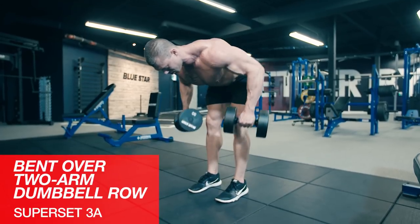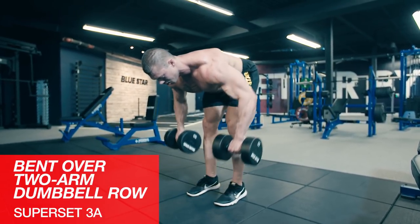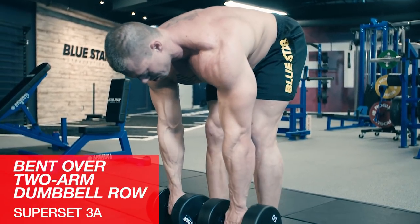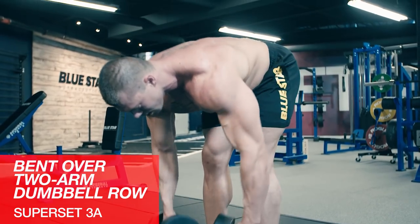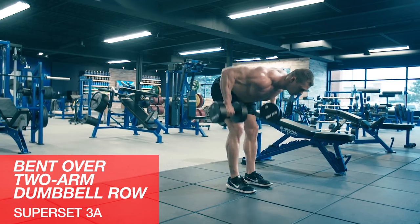The last superset for back and chest, we'll start with bent over two arm dumbbell rows. Normally this movement will be done with a bar, but we only have dumbbells to work with. Take an overhand grip, bend at the waist with a slight bend in your knees, and keep your back parallel to the floor — none of this 45 degree nonsense.